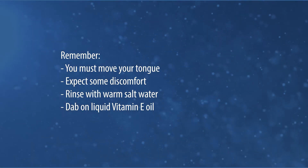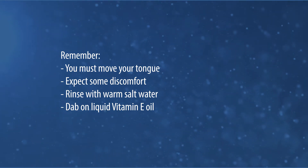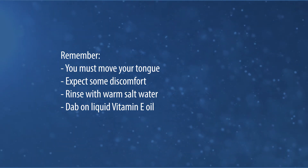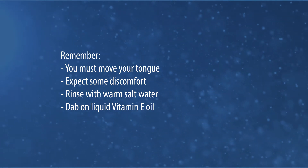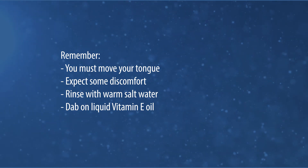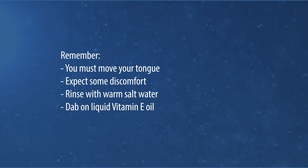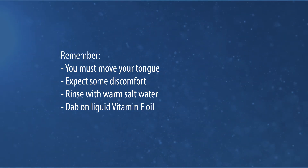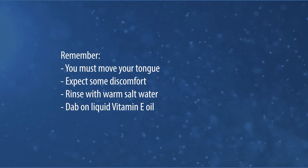Remember, you must move your tongue after these procedures. There is greater than a 60% chance of some portion or all of the release reattaching without using these exercises as a tool to repattern existing oral habits. Expect some discomfort after the tongue release and while doing the exercises the week after. Rinse with warm salt water and dab a liquid vitamin E oil for healing.